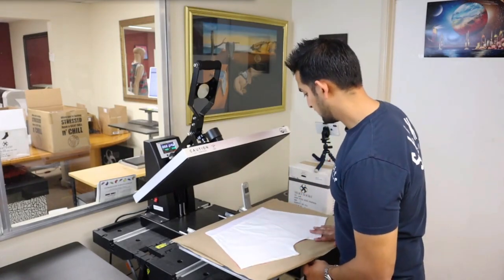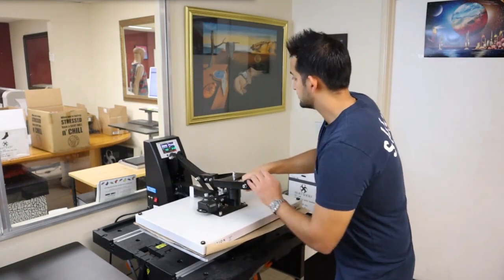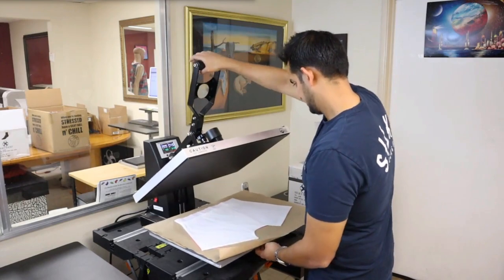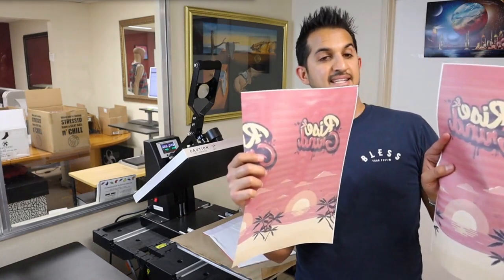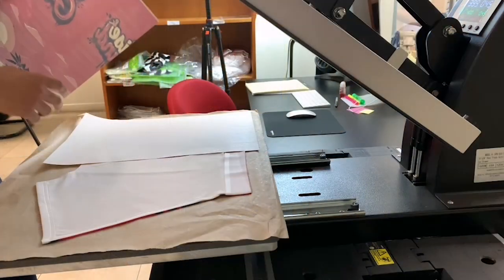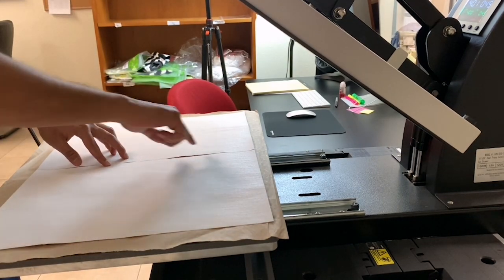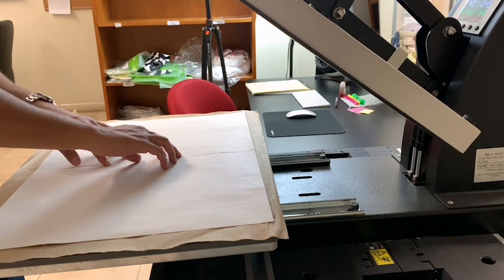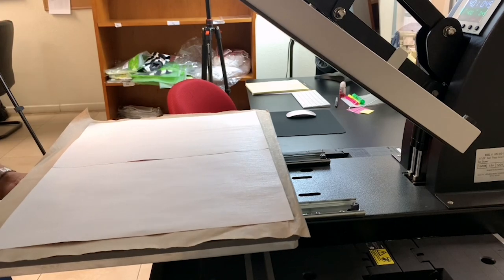I've got the back on here. I'll give this a quick pre-press as well and try to straighten these out. Same thing on the backside — this time I'm just going to try to connect them a little better so we don't get that line. What I've done is a slight overlap where I've got this paper on the bottom and then the left paper slightly overlaps that paper. I think that will do the trick.